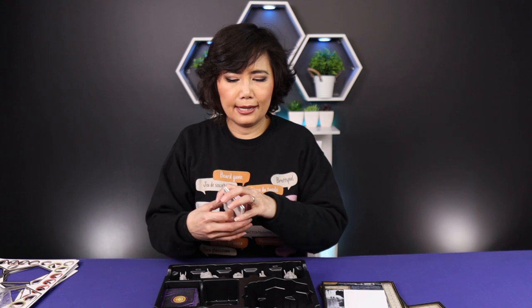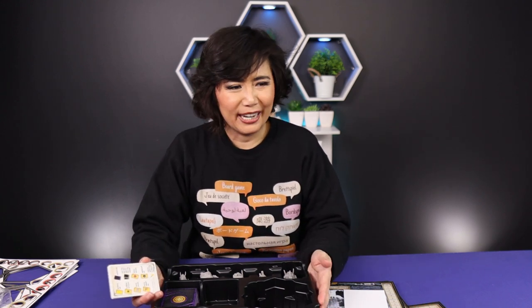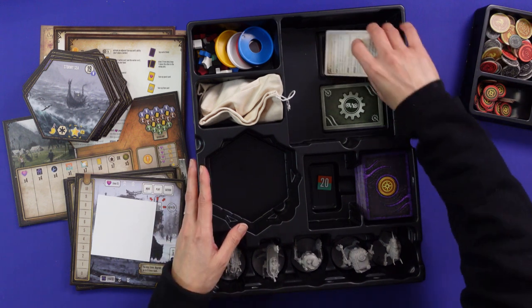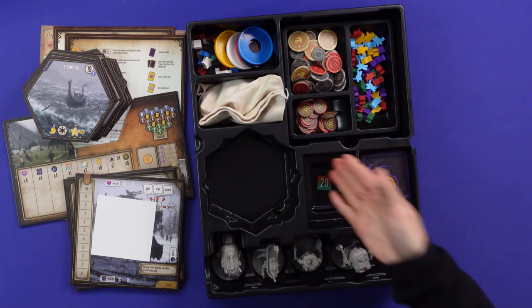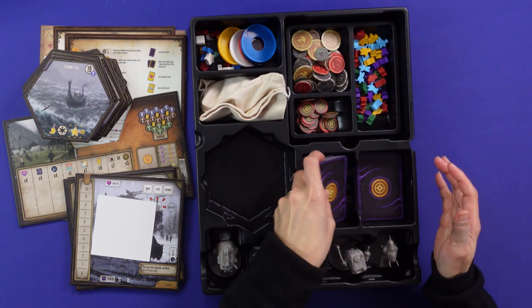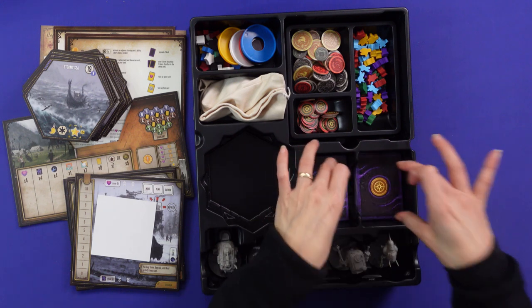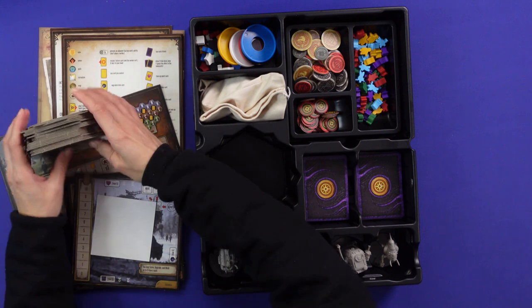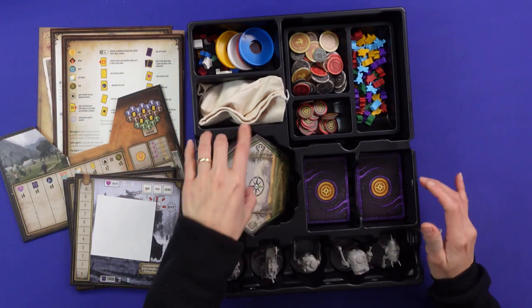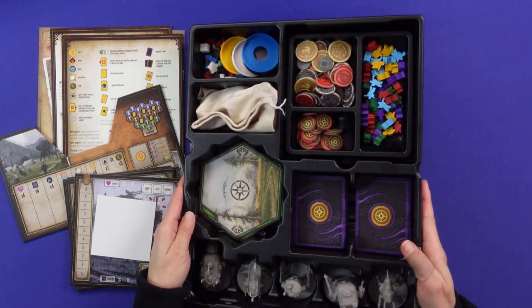The box is a little bit smaller than Scythe's box. I can see there are gaps in here — maybe there will be more cards and tiles as expansions, because you can clearly see there's still space for more tiles from the side.